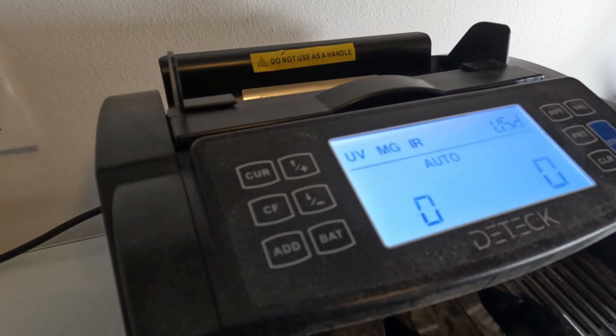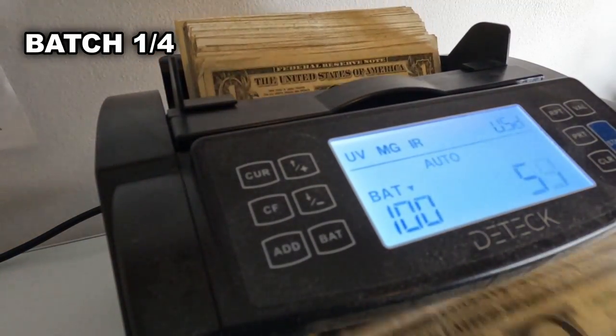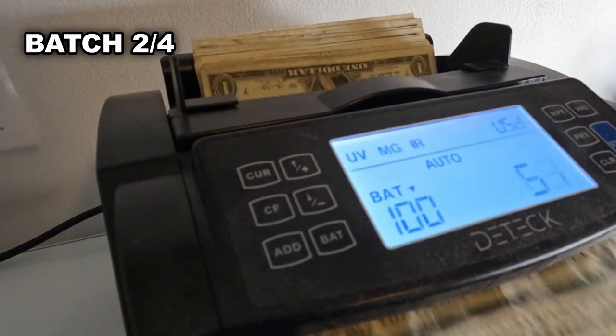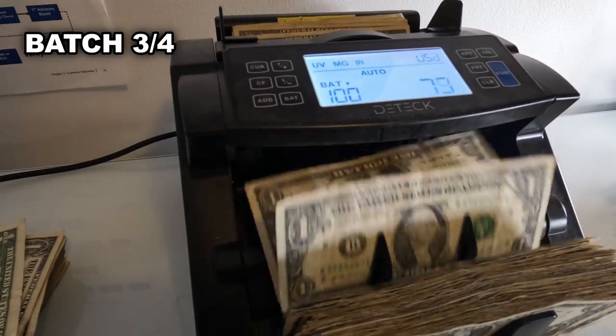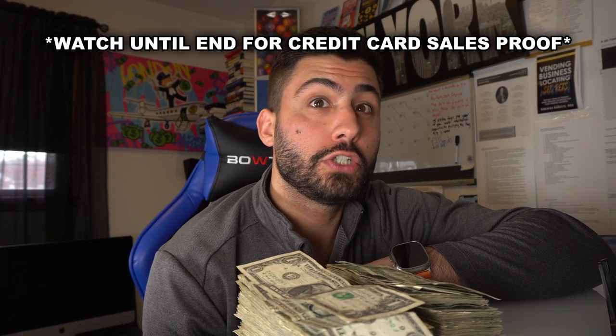This collection is actually nuts — definitely one of my best collections. We did really well at this location. It looks like we're just under $500 in cash, and I still believe there was probably another $400 to $500 in credit card sales. This collection was just under two weeks, and to see this amount of bills for two weeks is insane because everyone has been switching to credit card lately.